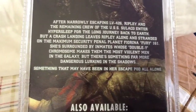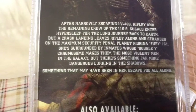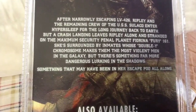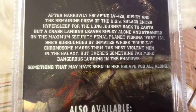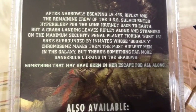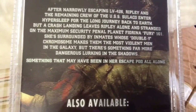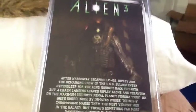Here we have the bio for the Dog Alien: 'After narrowly escaping LV-426, Ripley and the remaining crew of the USS Sulaco enter hypersleep for the long journey back to Earth. But a crash landing leaves Ripley alone and stranded on the maximum security planet Fiorina Fury 161. She's surrounded by inmates whose double Y chromosome makes them the most violent men in the galaxy. But there's something far more dangerous lurking in the shadows — something that may have been in her escape pod all along.'